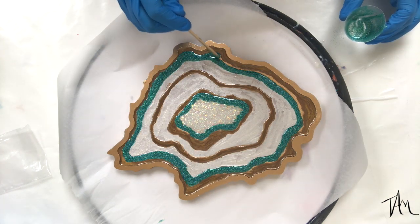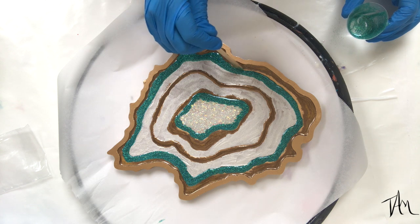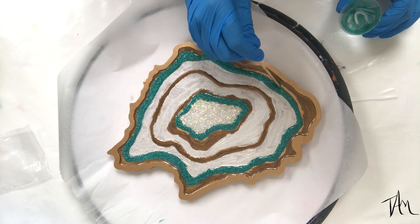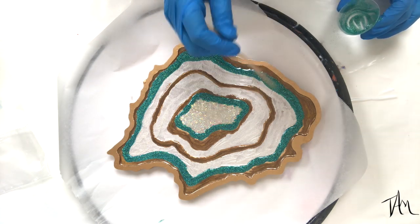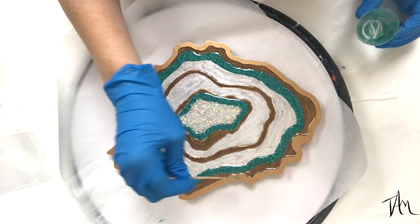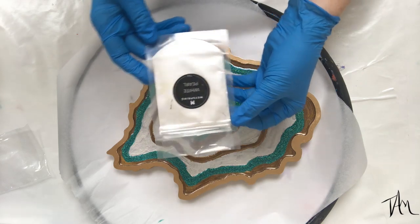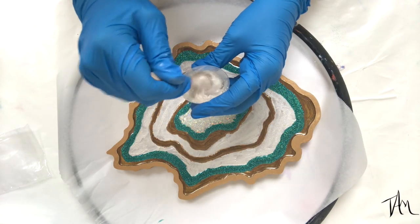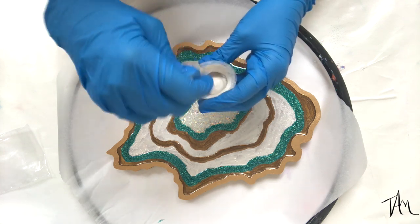I'm wishing I would have let this glitter line cure before moving on to the white, but I am so impatient and I really need to learn to slow down. I went ahead and moved right on to mixing in my white, which was fine — it just made the glitter line kind of spread out into the white as it cured, and I would have rather it had been more of a solid line.